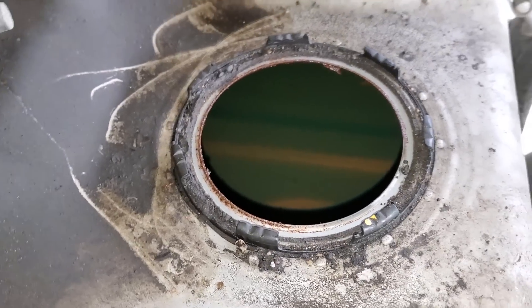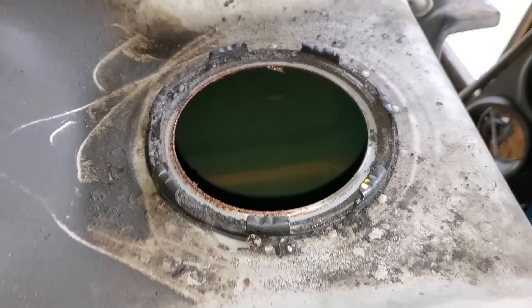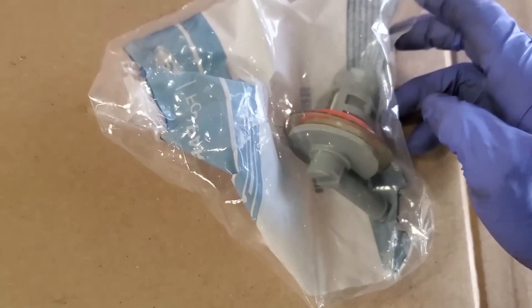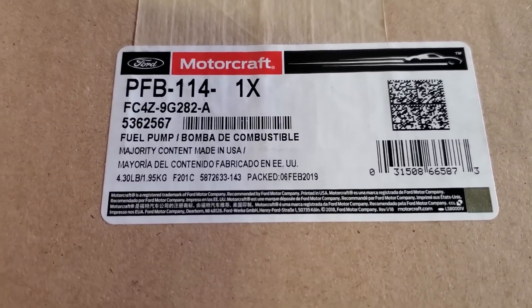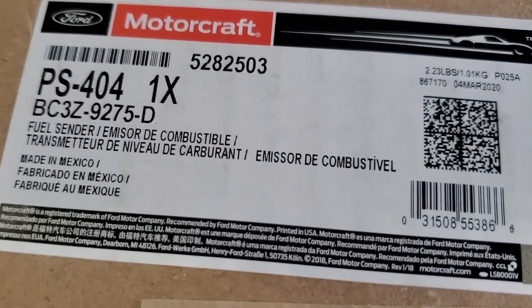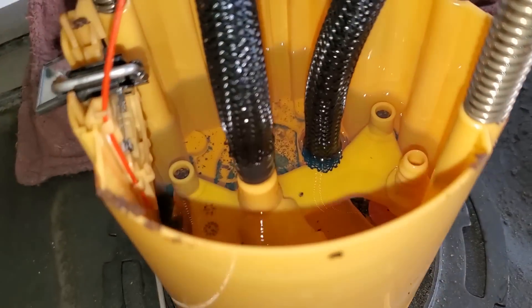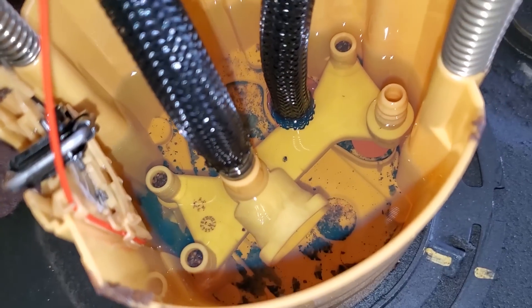So what we're going to do is replace the fuel tank, replace the rollover vent valve, replace the frame-mounted fuel pump again, and the fuel sender. Let's look in that fuel sender — this is what's going straight to the fuel pump. Look at all that rust that's in there.